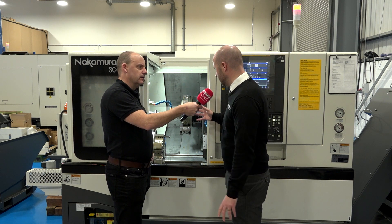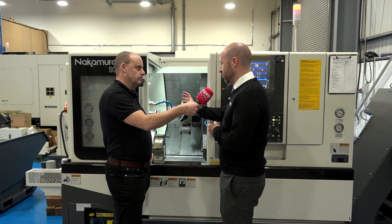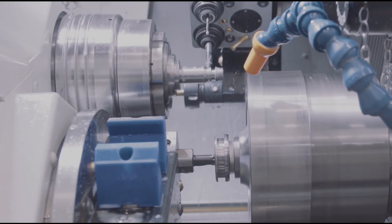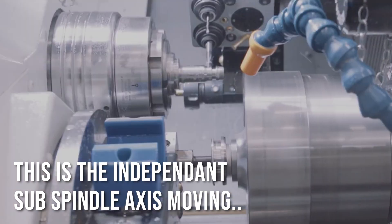On this particular machine we have an indexable axis of the sub-spindle, so it can do one of three things really. Obviously it will transfer the main part and take it over to the sub-spindle. It drops down and we can use the lower turret on the sub-spindle. We have superimposed machining where we can use the upper turret while it's working on the main spindle, and because the sub-spindle has its own independent axis it can be working on that secondary operation at the same time. So it is like a hybrid of a twin-turret, twin-spindle configuration.